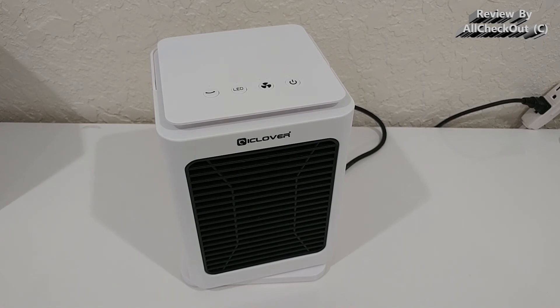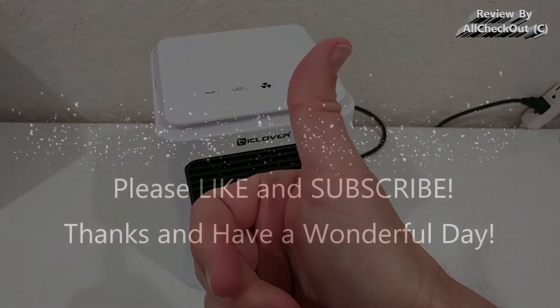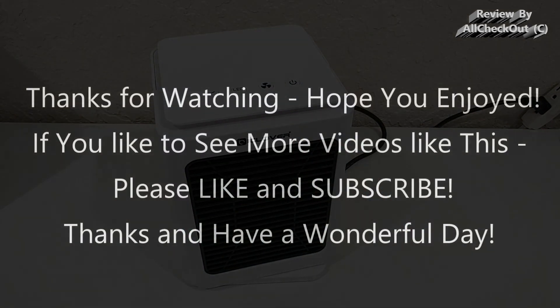I hope this video has been helpful. If you have any questions or comments, write them in the comment section below. If you liked the video, give it a thumbs up and subscribe to the channel. Thanks for watching — see you next time!